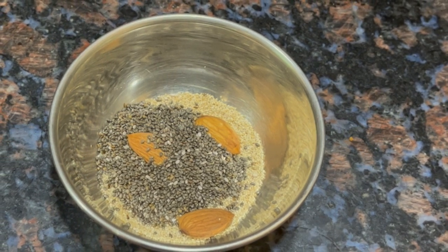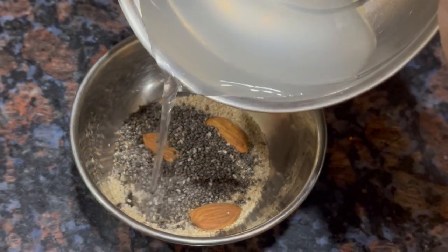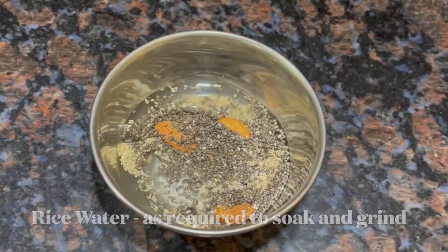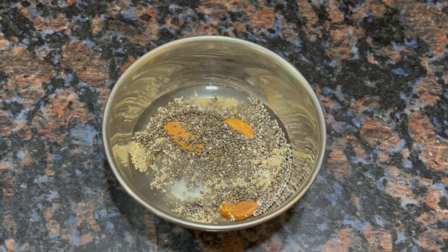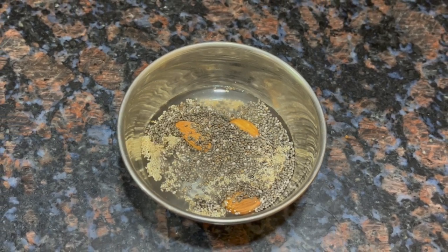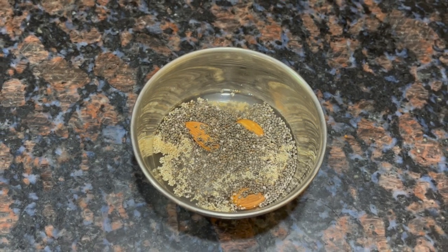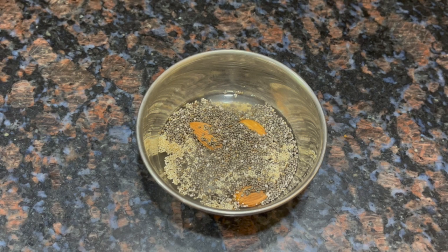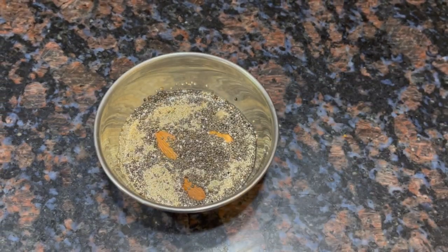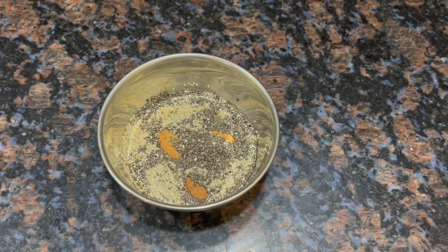The liquid we will use is fermented rice water. Add a little rice water — about 1 teaspoon — and soak the ingredients in it. We will soak them in the water and then grind everything together.